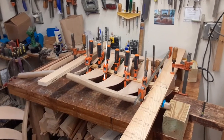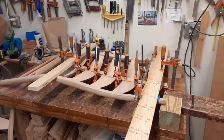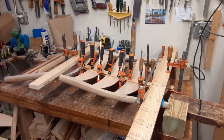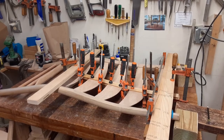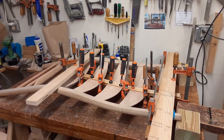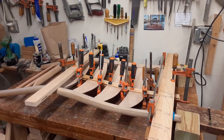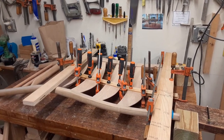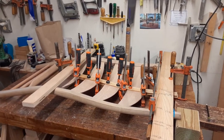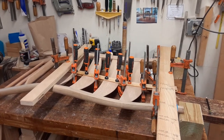Hey everybody, this is Tom again in Western North Carolina, and this is a continuation of how to make a rocking chair — or per yesterday's post, 'how do make a rocking chair.' I guess that's just part of my dyslexia.